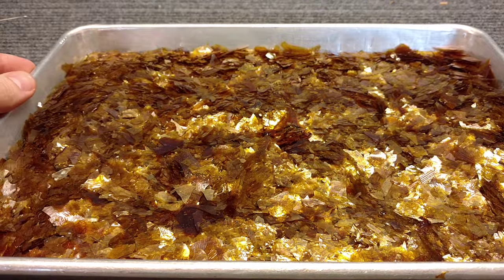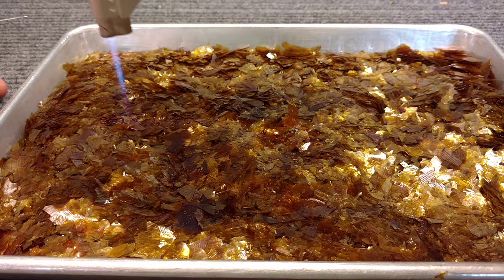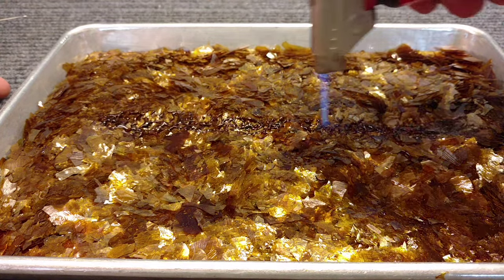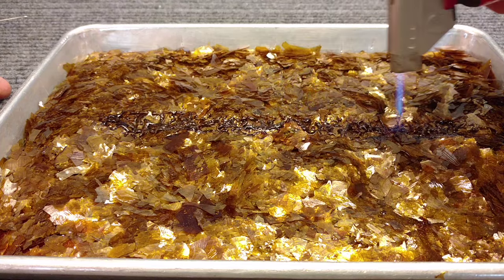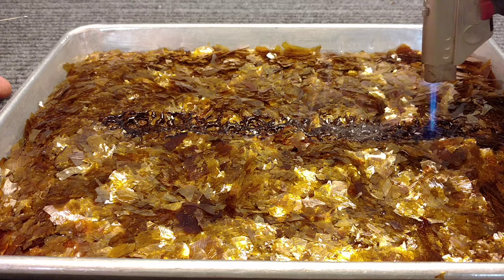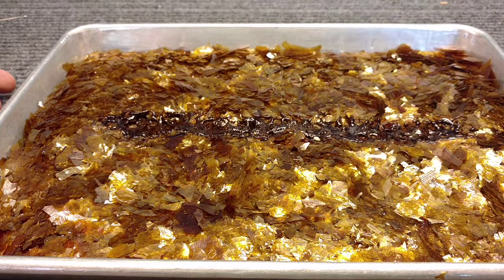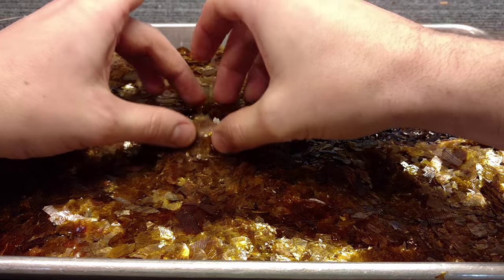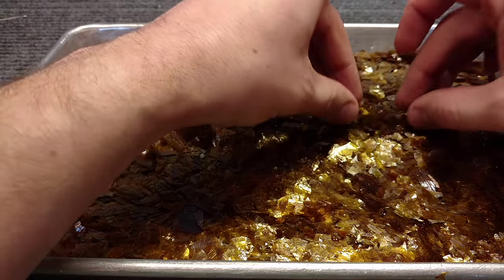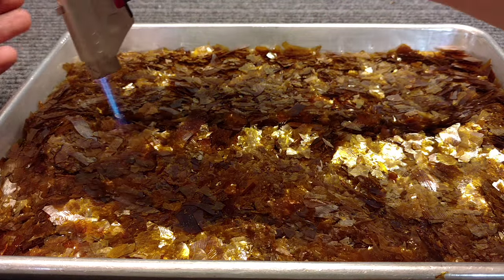So this is how I do it. I get myself a pan of flakes and then I melt a line down the middle. You can see I'm moving it evenly back and forth — not trying to boil it off or make it super liquidy, just melting a line down the middle to get stuff to start to stick together. Then you kind of dump flakes on top of that stuff, get it all stuck to itself, and then you do it again.